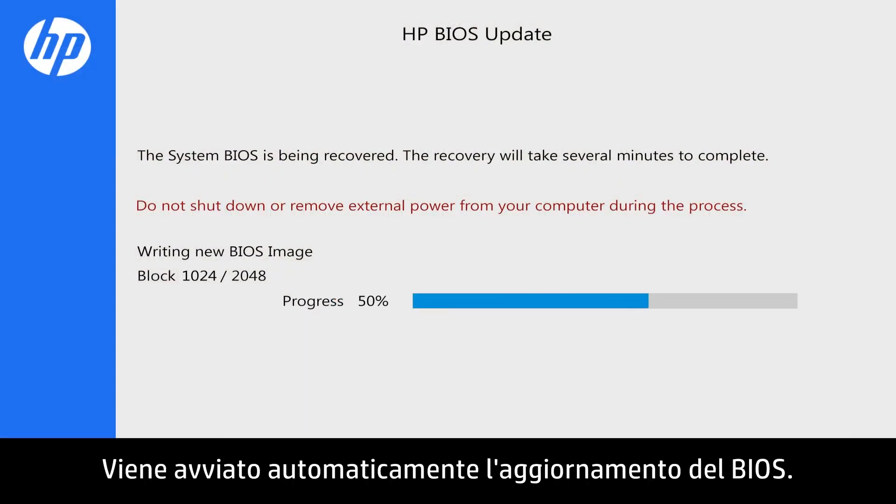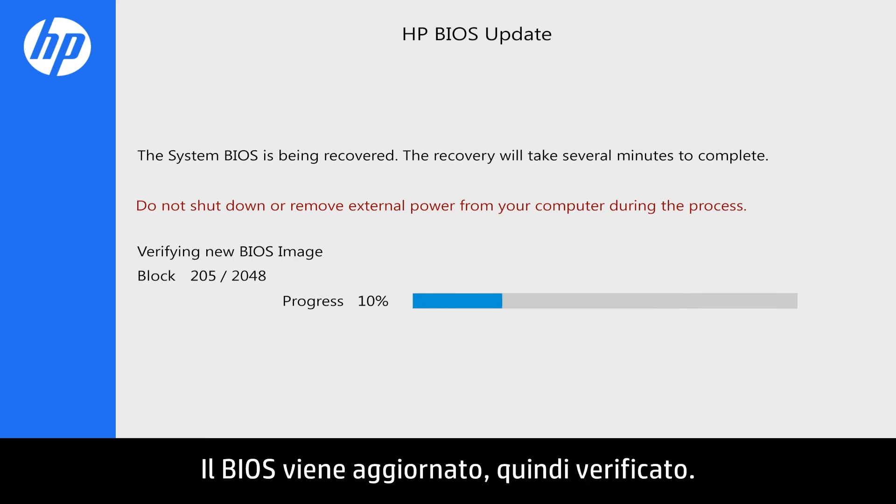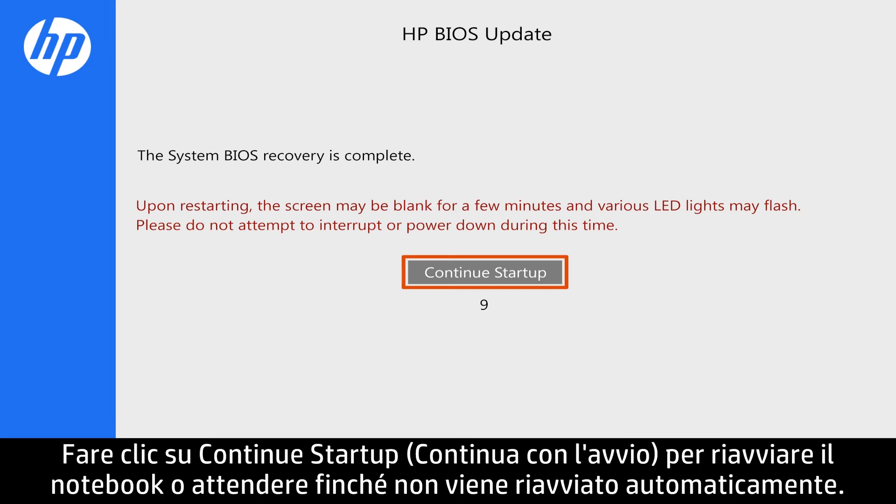The BIOS update begins automatically. It will write and then verify the updated BIOS. Click Continue startup to restart your notebook, or wait until it restarts automatically.